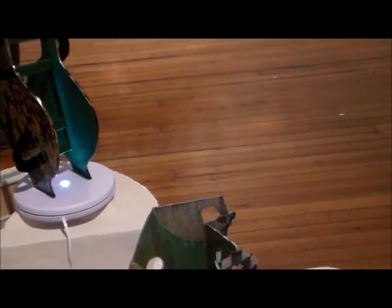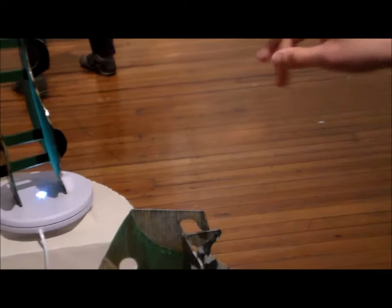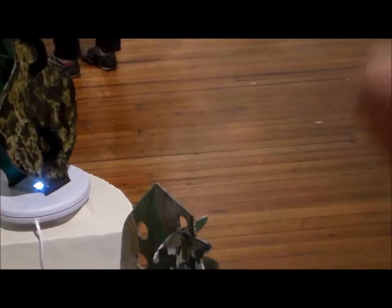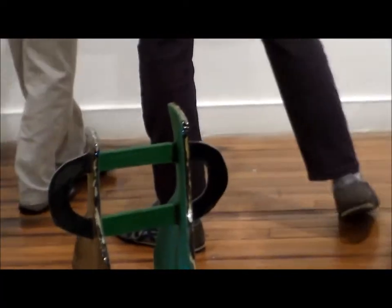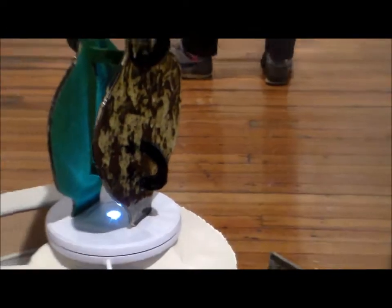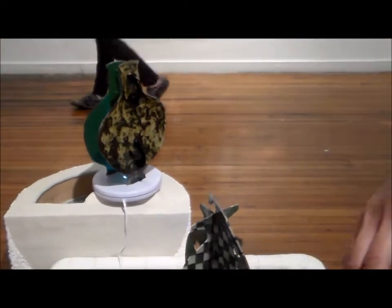So this piece started with the ceramics, really. A lot of my work actually starts from an interest in material. I'm still pretty new at ceramics, so I'm learning about the characteristics of it, how I can kind of push and pull it, what it wants to do. I'm trying to learn how to almost collaborate with the material.